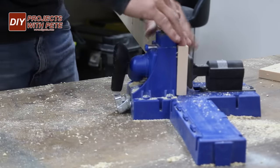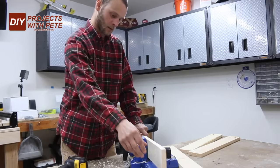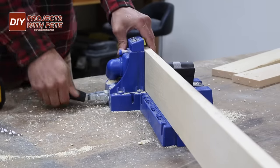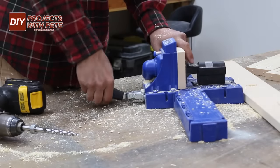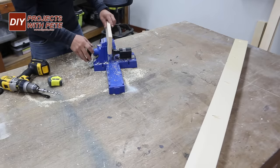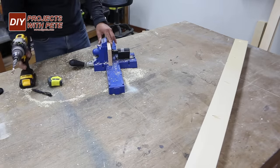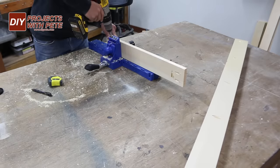My younger brother Sam was in town and stopped by to hang out and help with the project. Sam does a lot of DIY projects in his garage back in Bloomington, Indiana. Drill about every six inches on the long boards and then do three holes on each short board, positioning the two outside holes very close to the holes drilled earlier that are positioned horizontally. This way we'll have room to do the beverage cutouts in a later step.